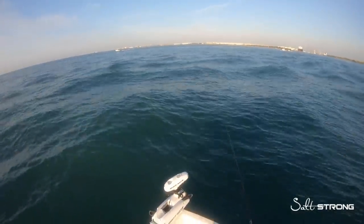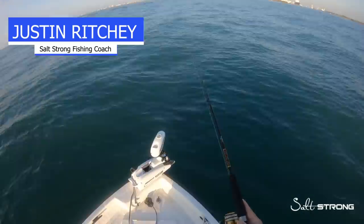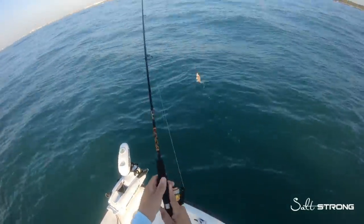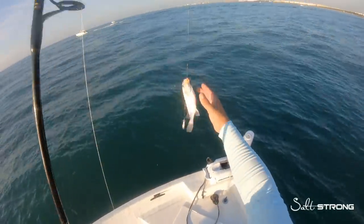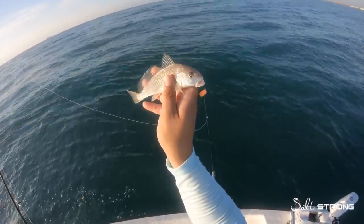It's no secret that fishing with live bait can be incredibly productive, especially when fishing for big fish. But for some anglers, figuring out what bait fish to use, where to find them, and how to catch them can be really frustrating and time consuming.